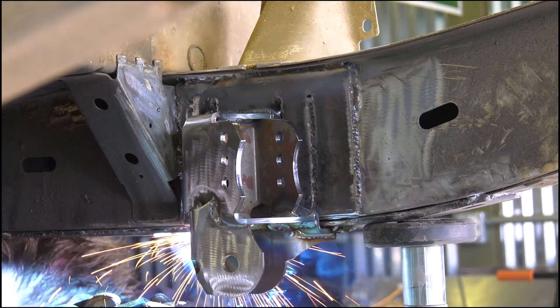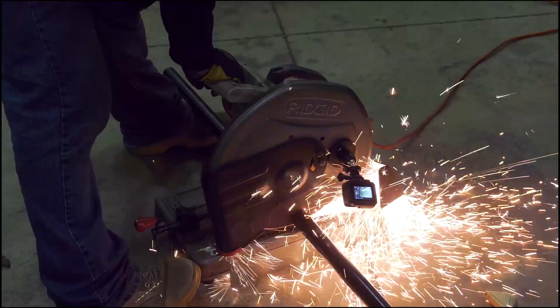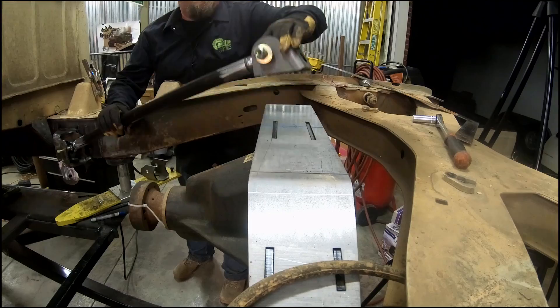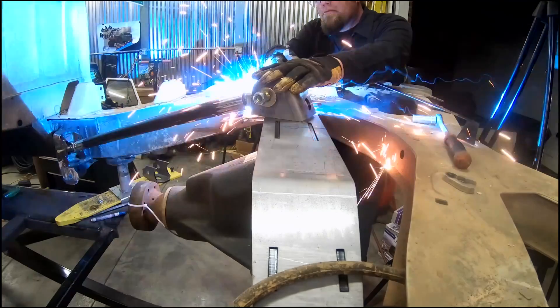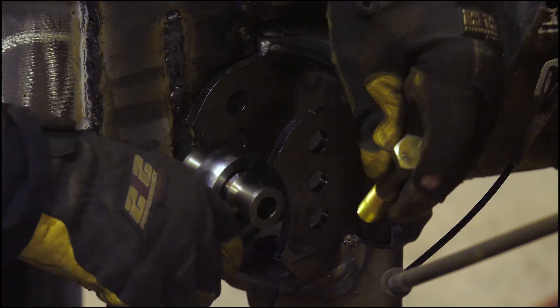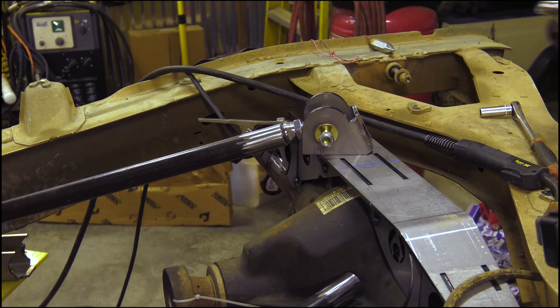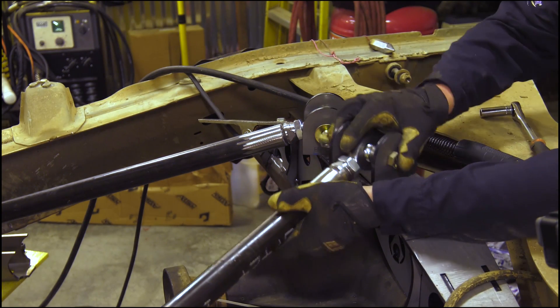That just gives it a little bit more strength, considering we're welding right onto the unibody. And I do plan to tie these into the cage when we start building the cage. Once those are in place, it's just a matter of measuring — because the axle is not going anywhere — measuring your tubes, putting your brackets on the axle, putting the tabs on top of the truss, making sure they're all good and straight, tacking them into place, and then the four-link's done.